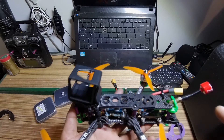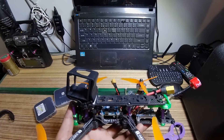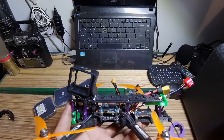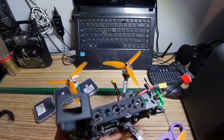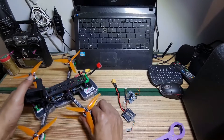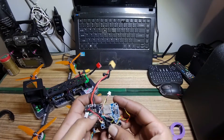That's it — it flies great! It came with Betaflight 4.2 already on it so I didn't have to upgrade the firmware. I highly recommend this stack. That's what I wanted to share with you guys as my latest upgrade.